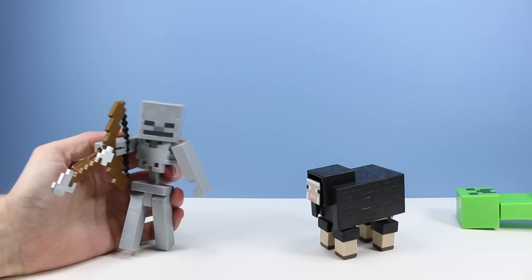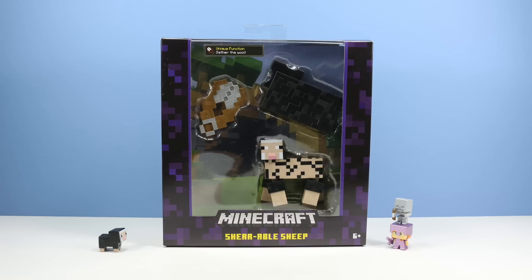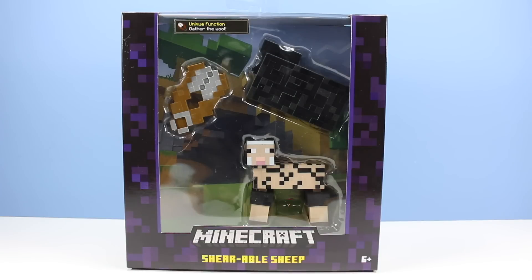The last figure to take a look at is the somewhat absurd shearable sheep action figure. Out of all the figures they could make, they went with the shearable sheep — this is the type of figure your grandparents bring home the day after Christmas when they are late from traveling. But don't worry, I actually like this figure a lot. I think it's really cool that they included it. All right, sheepie, let's get your escape going.